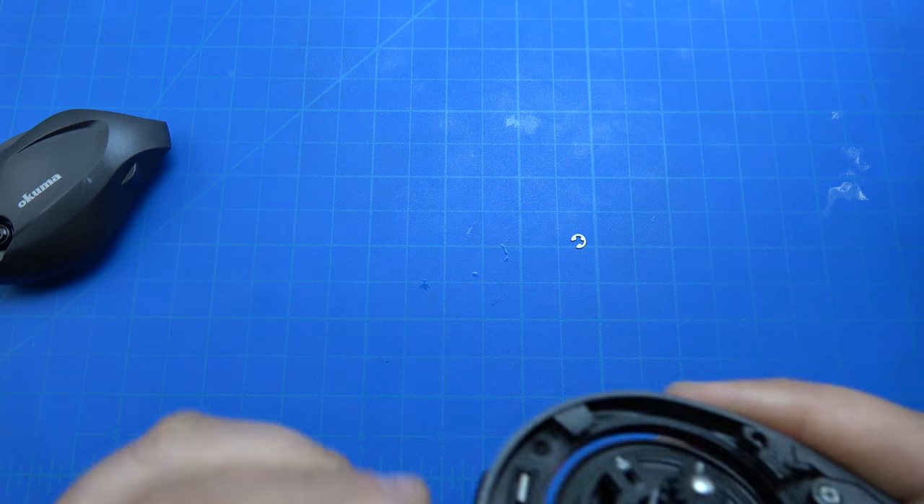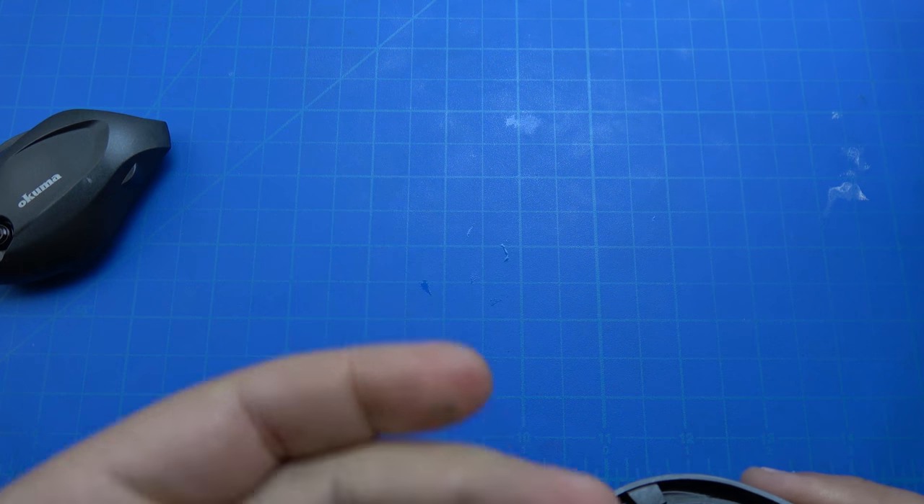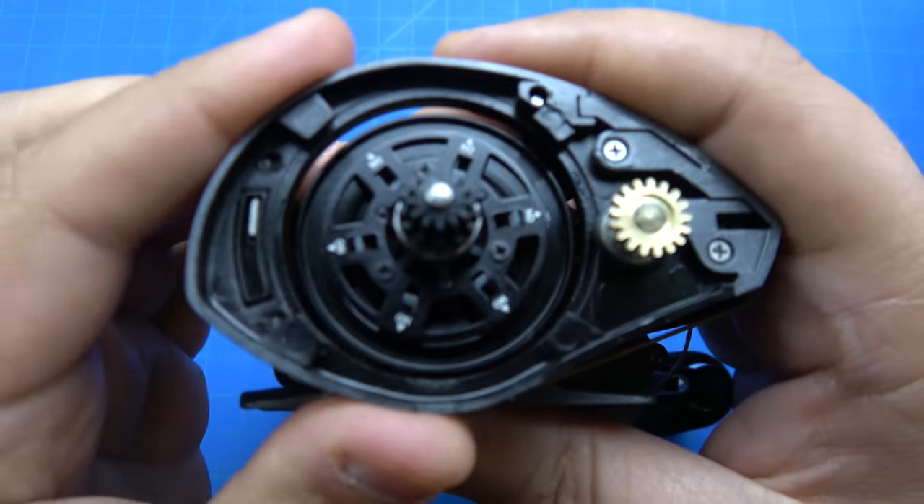Once you get that off, it's recommended that you take the spool out of the reel so that we're not bending the spool shaft.